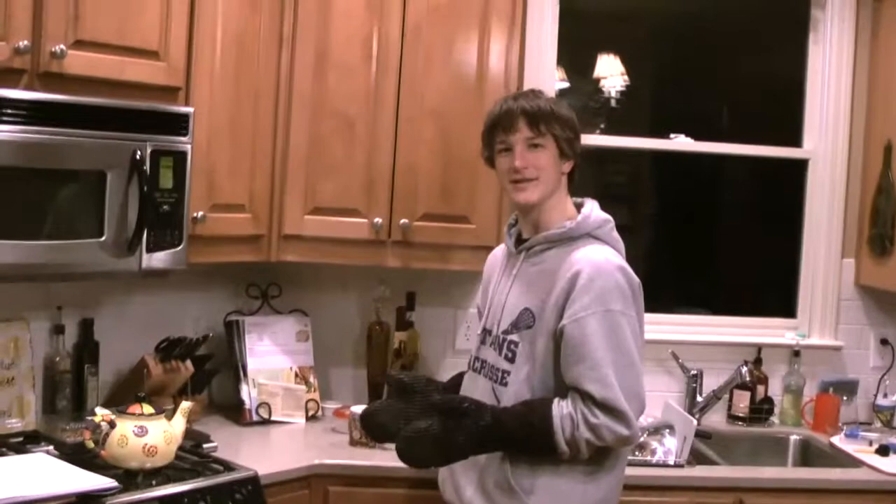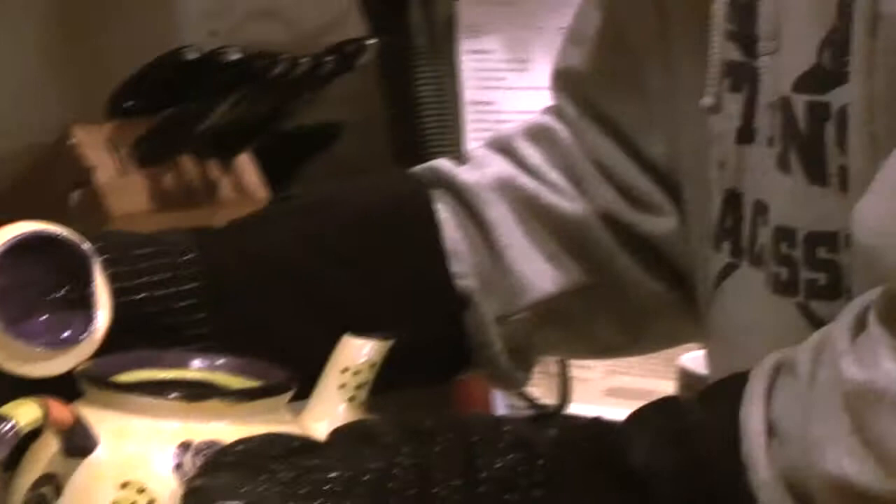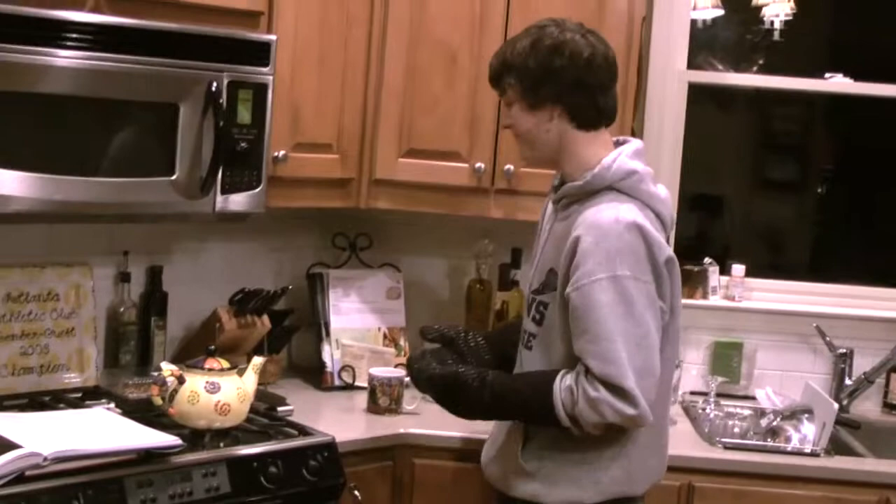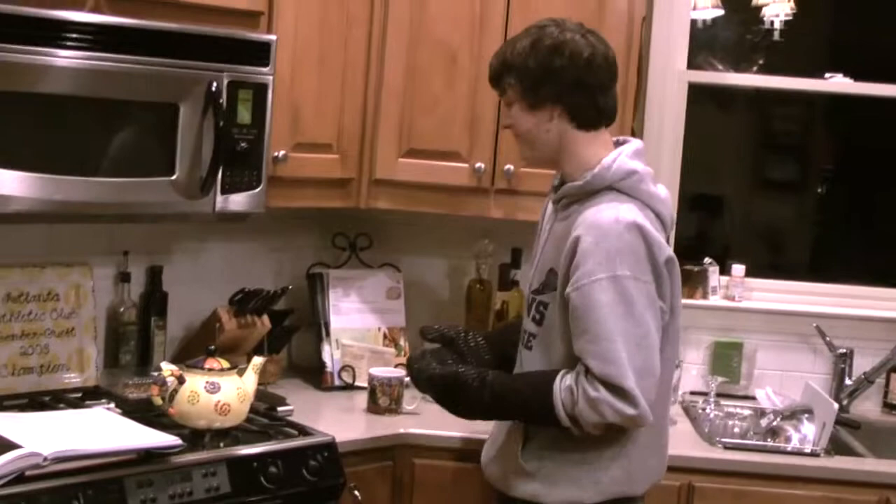Watch this. Here's my teapot full of hot, hot tea and my mug. Usually, I'd be on the ground right now crying my eyes out. But not with insulated gloves.